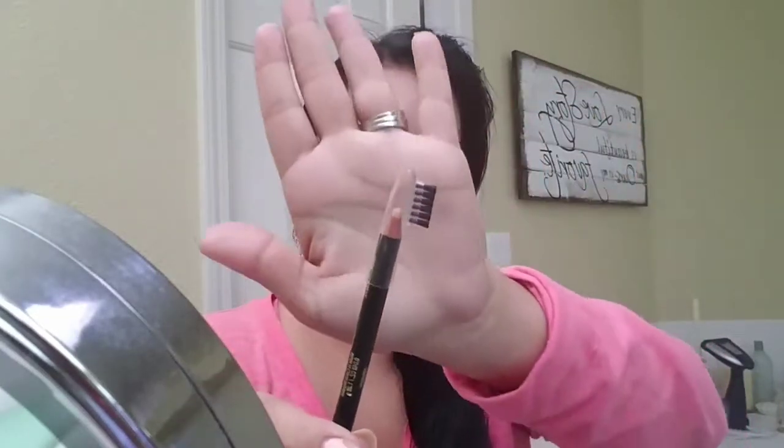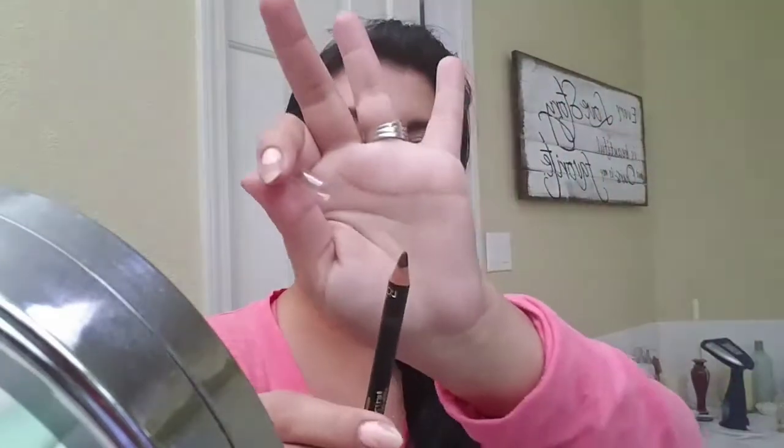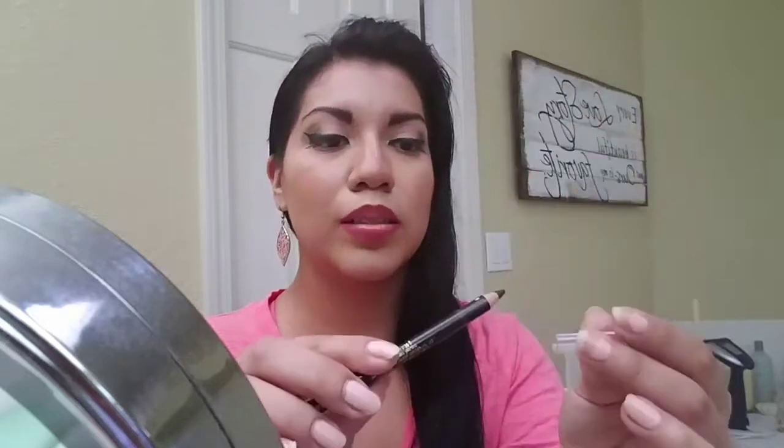I got it in the color dark brunette. One side is wax, and it has a brush, which I like, and here's the main pencil. I got it in dark brunette because I dyed my hair black. I'm going to wipe off one of my eyebrows and we'll see if it works.